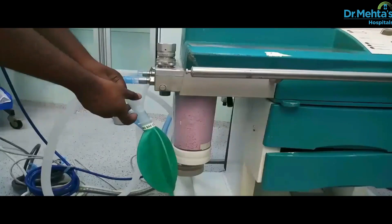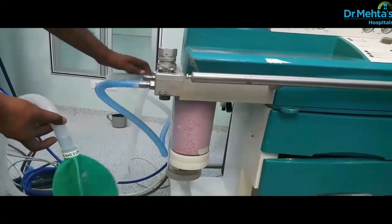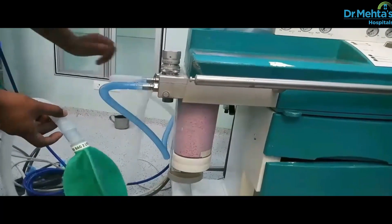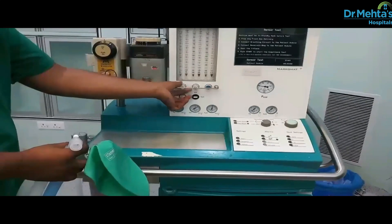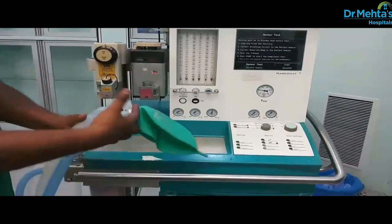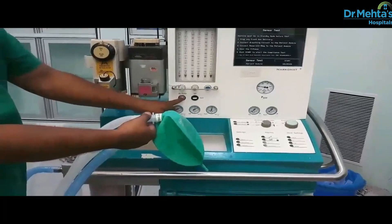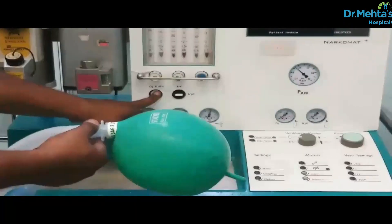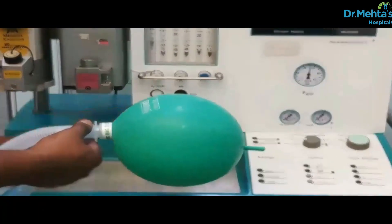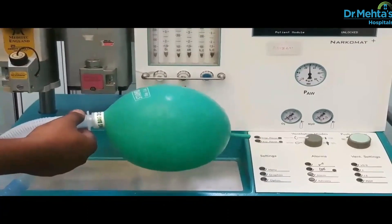The next is to check the breathing system. Check that the breathing system is complete and undamaged and is connected properly. Check that the carbon dioxide absorbent is fresh. Now check the leak test: set the gas flow close to zero, occlude the APL valve and close the patient end. Pressurize the breathing system to about 30 centimeters of water using the O2 flow meter. Pressure should be sustained for at least 10 seconds. Open the APL valve and ensure pressure decreases.